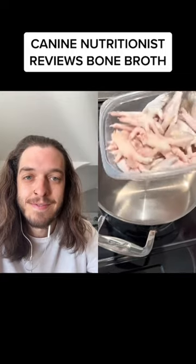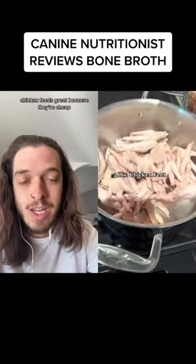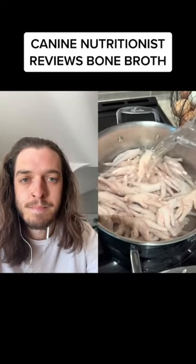If your dog is allergic to chicken, you can also use beef bones. Chicken feet are great because they're cheap — sometimes at Whole Foods they have them for about a dollar ninety-nine a pound. This was about two pounds and it cost less than four dollars.